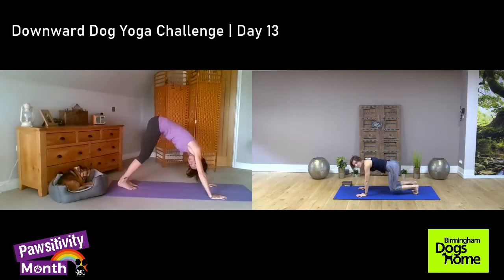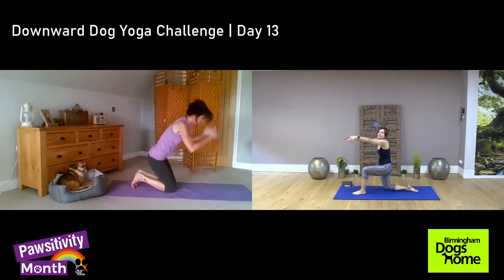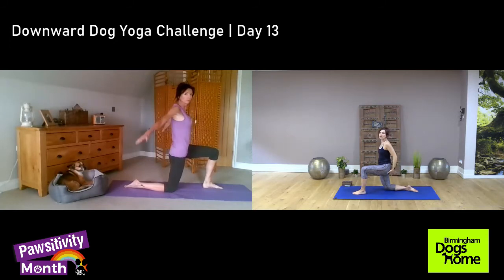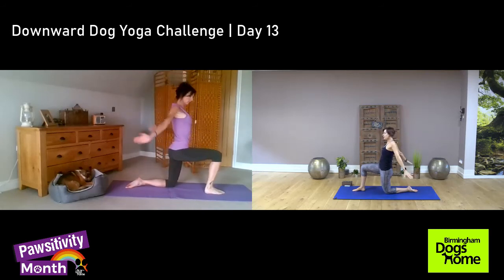Maybe one more — on all fours, left leg forward, and as you inhale, lift your arms, chest up, slowly shoulders back and down, squeezing your glutes on your right side. And one more — inhale, slowly exhale, change your leg. Now buttocks muscles on your left really active, and again stretch your upper body — inhale, arms up, slowly exhale. And one more.